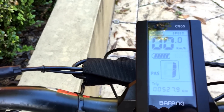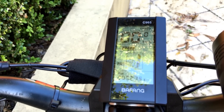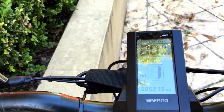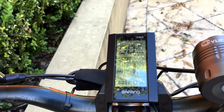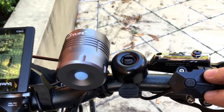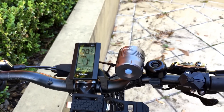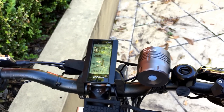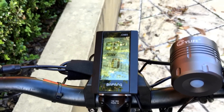By default it's got PAS1 — that's pedal assist mode — and it shows my trip odometer, speed, and the battery which is full. The first thing you might want to do is change the pedal assist mode. It's actually been installed upside down on mine because they had to install it on the right-hand side. Long story short, it's back to front, but I'm so used to it now it doesn't really matter. I press the minus and it goes to zero, and typically this is how I ride — I don't really use pedal assist mode at all.